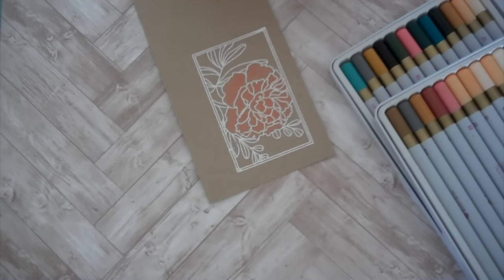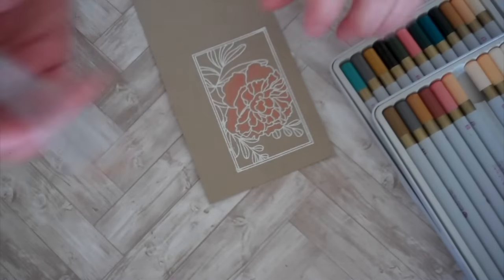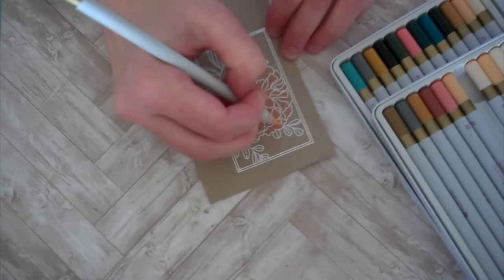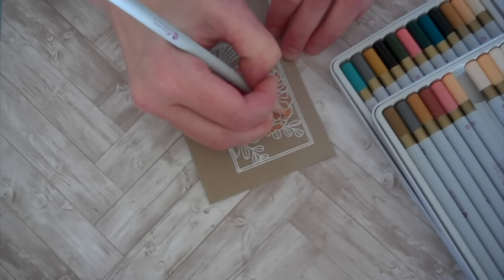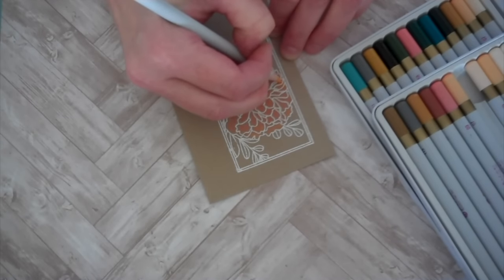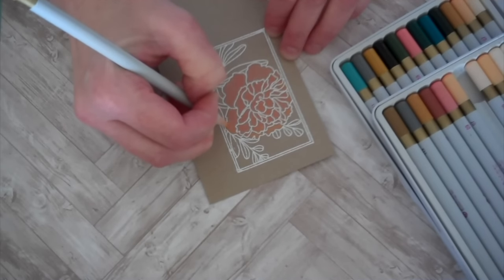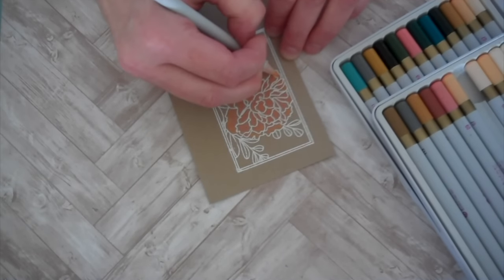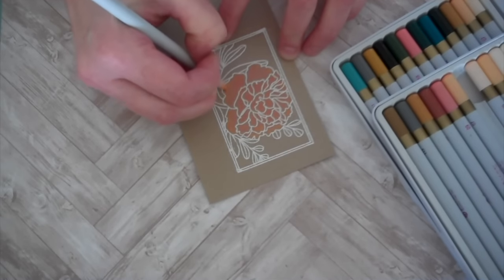Then I think I'll focus on maybe some peachy oranges towards the tips of each petal, just as if the sun were shining and lighting up those edges a little bit. I love flower petals — they're so translucent, and when the sun hits them just right you can just about see right through them. They're just so beautiful. I love creating and stamping with flowers, especially as I'm wishing for spring.